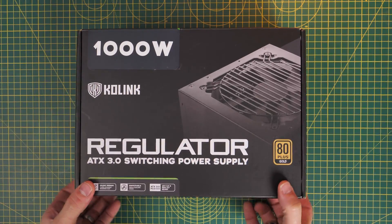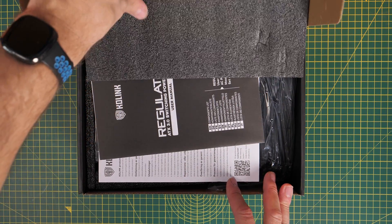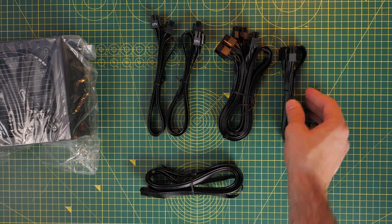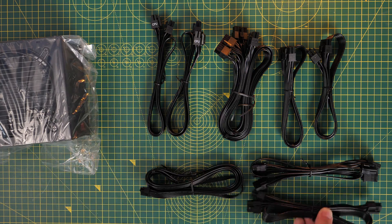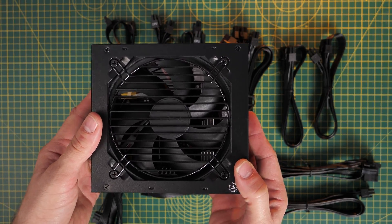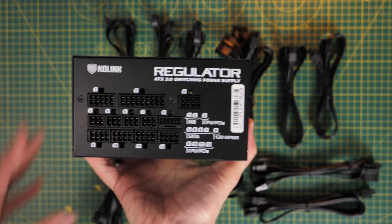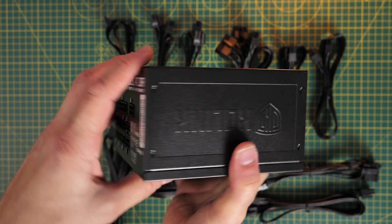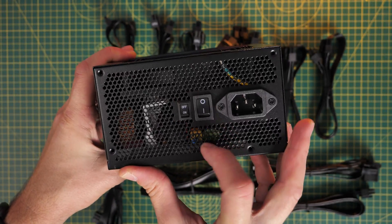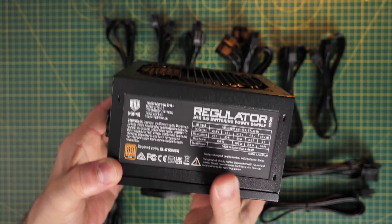This is a modular power supply unit which includes a 600 watt high power cable for 40 series GPUs, as well as all the cables you'll need for powering most modern gaming PCs. It's also worth noting that it's fairly compact — for a 1000 watt PSU it should fit in a lot of different cases. Being modular means you only need to plug in the cables you're going to need, and it's clearly marked on the PSU what plugs in where.